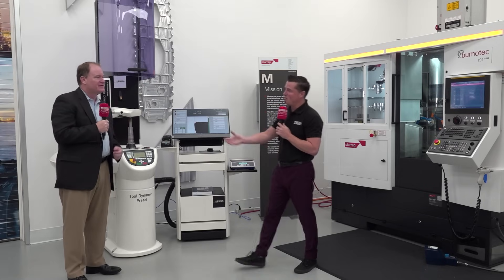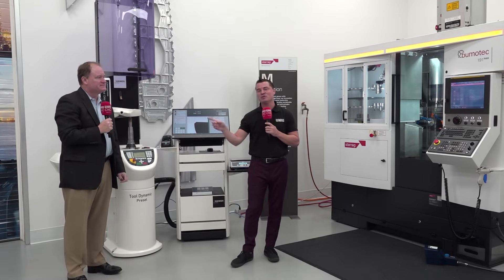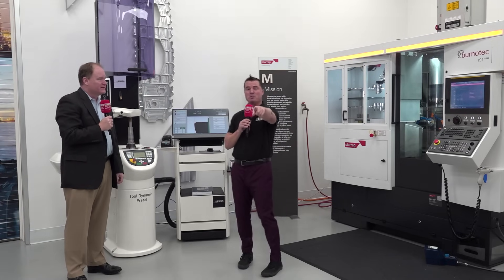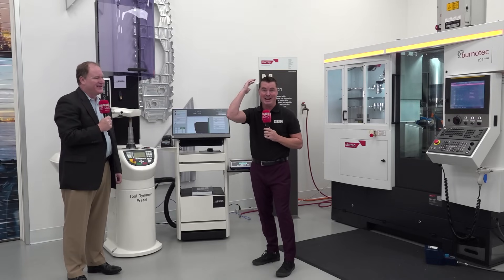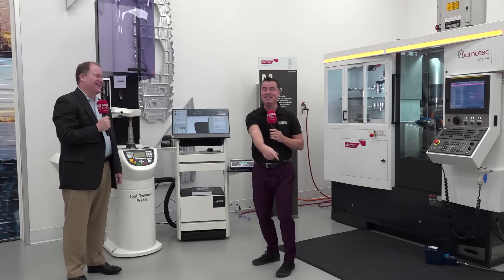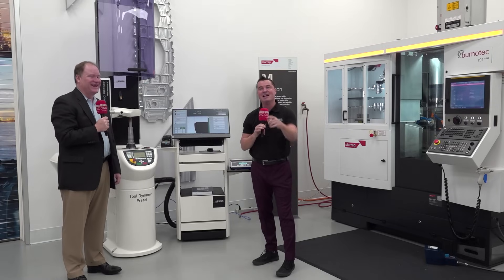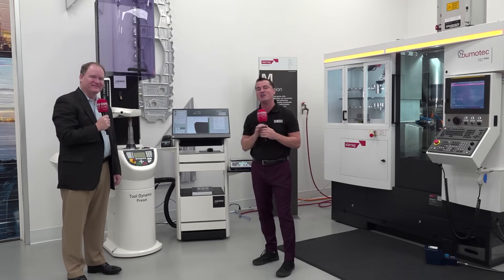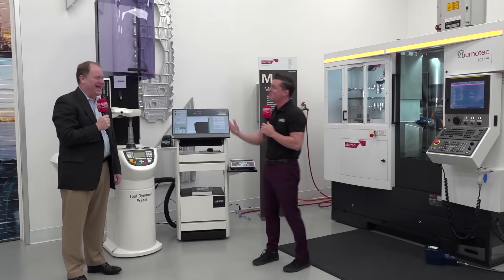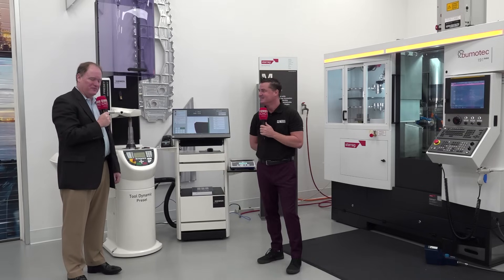Very well said, Brent — you're always a pleasure, always grateful for your time. For everyone watching: did you catch what Brent said about being a user of their own product? First person to comment the name of that 90s commercial — the hair loss guy who says 'I'm not just selling this, I'm the whatever' — gets an MTD CNC shirt. First person to leave a comment wins. Thank you all for watching. We'll know who made it to the end of the video by the comment section. Brent, thank you for helping make our industry more dynamic, just like your dynamic presetter.